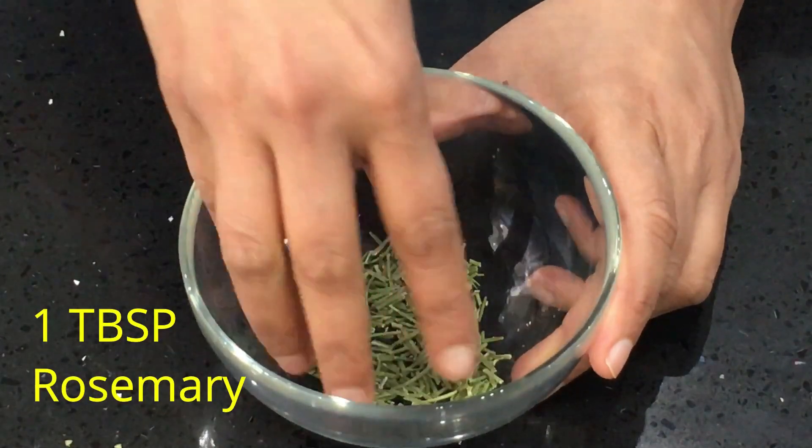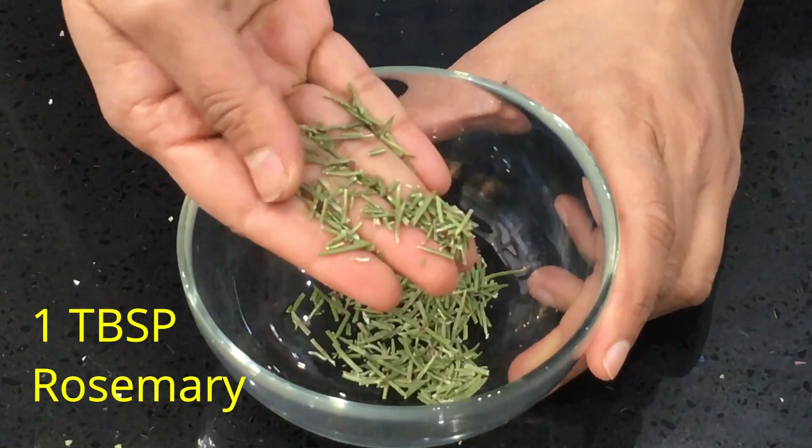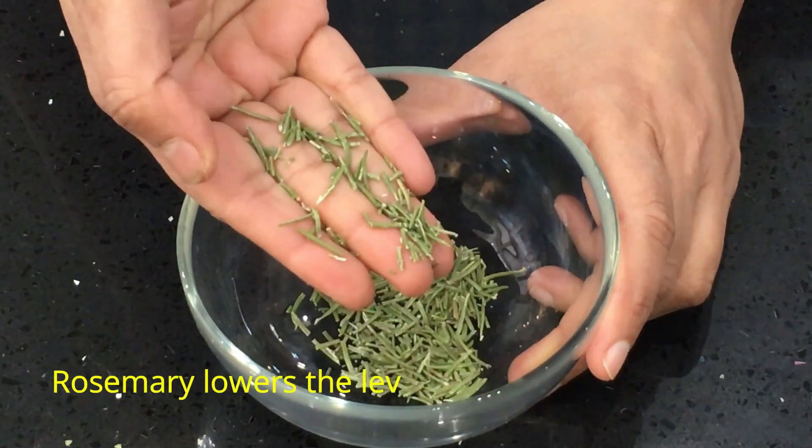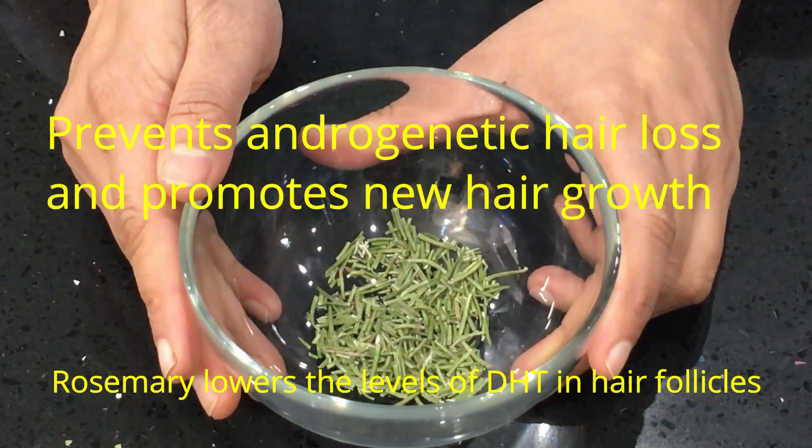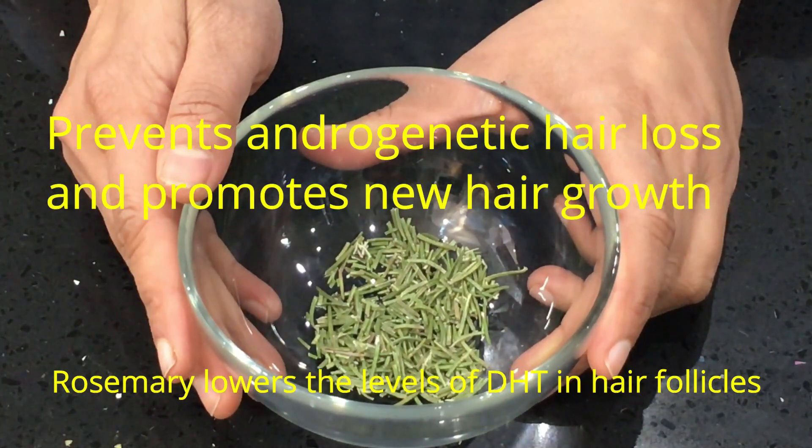We're also going to use 1 tablespoon of dried rosemary. Rosemary lowers the levels of DHT in hair follicles, helps prevent androgenetic hair loss, and promotes new hair growth.